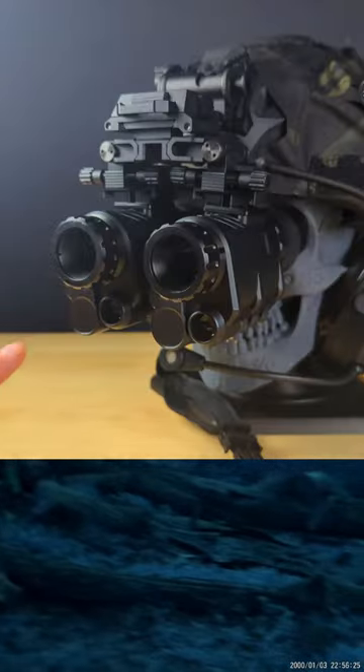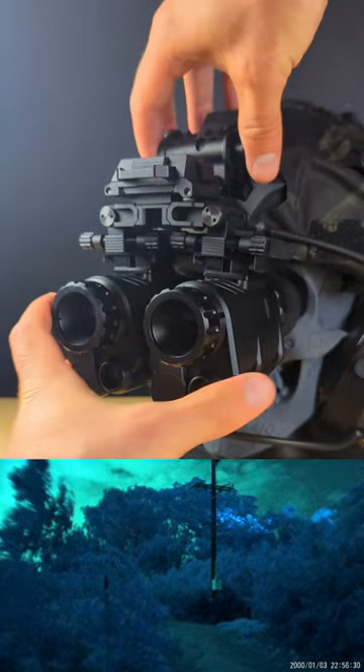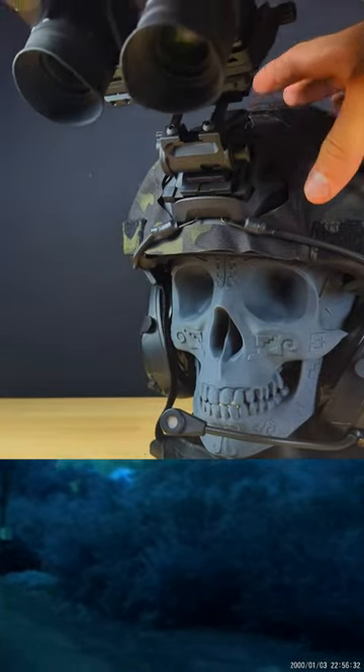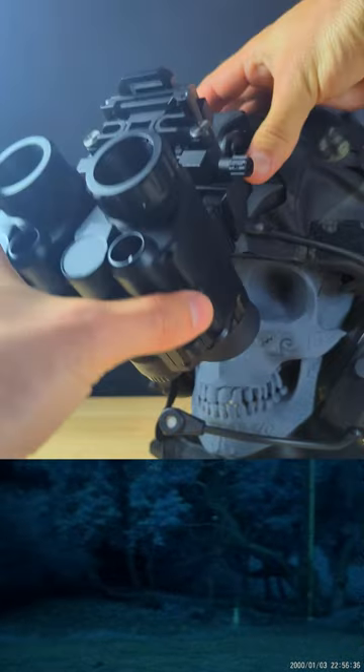For night vision, I'm running two of the MBG30s, and these are some of the best budget-friendly digital units you can buy — they cost a fraction of what a PVS-14 would. They are connected together with a bino bridge and a Wilcox mount, and these are highly adjustable and very durable.